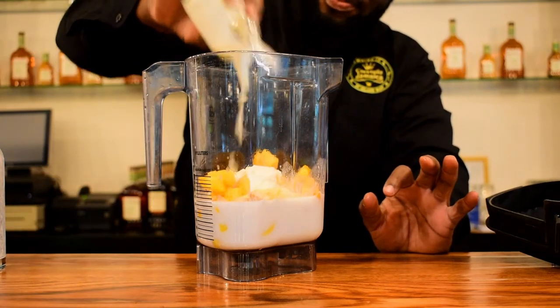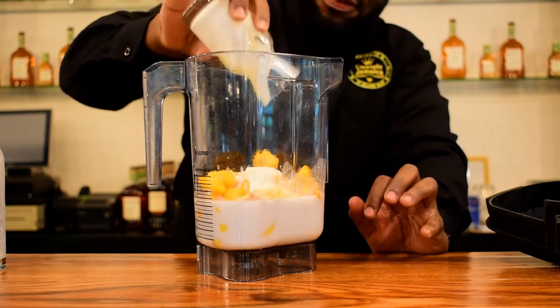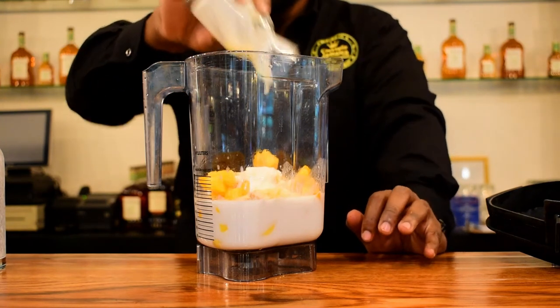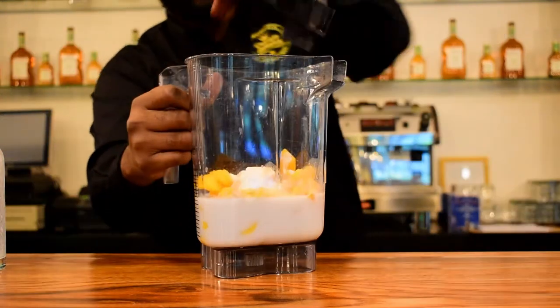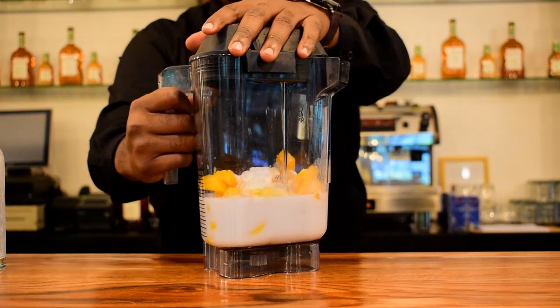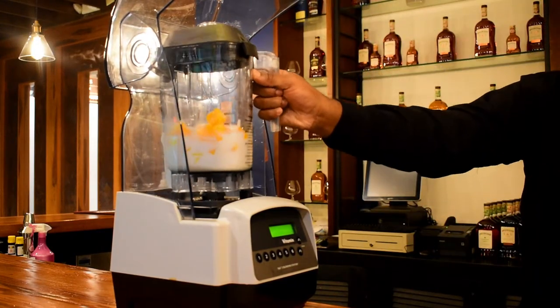This is just plain yogurt. If you want to add banana, flaxseed, or spinach, feel free to. Now let's blend — we're going to blend for 30 seconds in fourth gear.